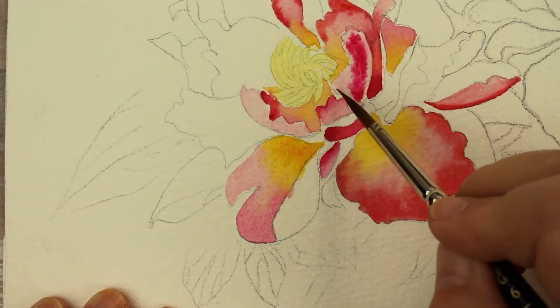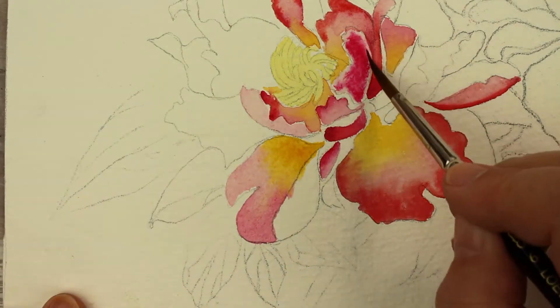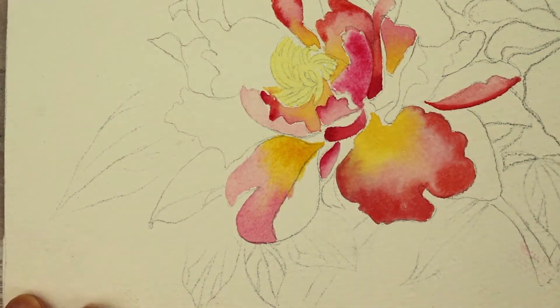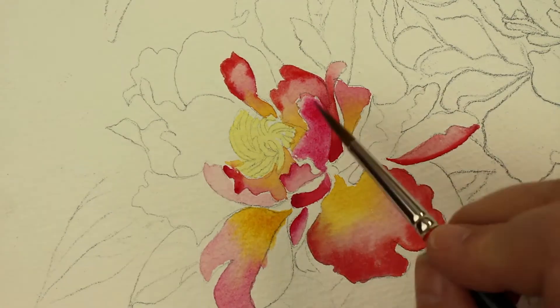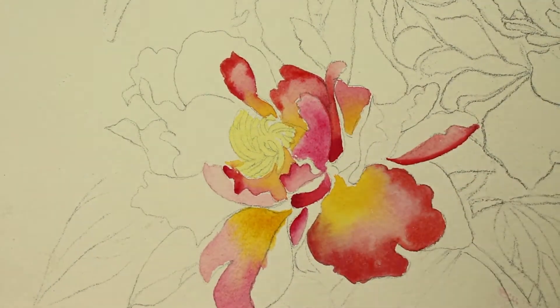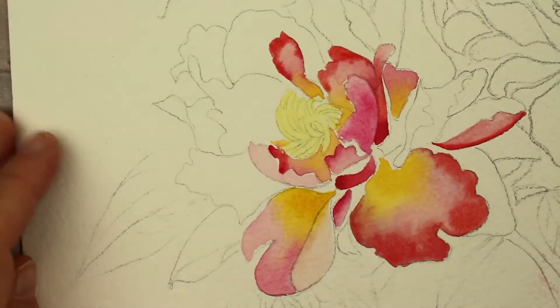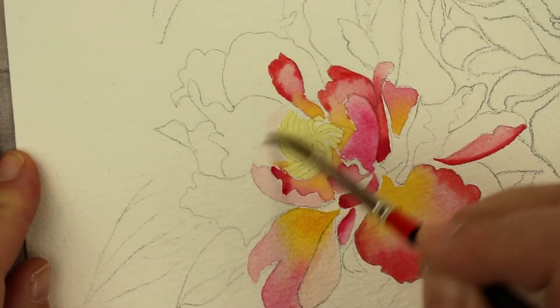I want you to experiment with each one of your petals — try different techniques. You don't even have to use the same colors I'm using. It's the simplest technique anyway, and we're going for decorative, not realistic. We're not worrying about where the light source is coming from or correctly shadowing anything — we just want it to be pretty. This is a really nice little Valentine's type painting. You could make a card or something like that using this technique.